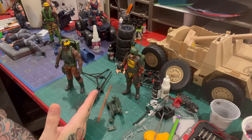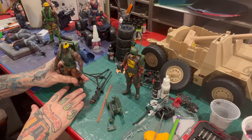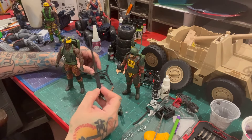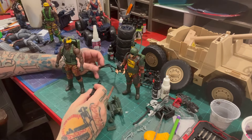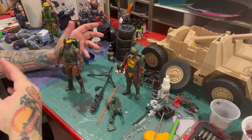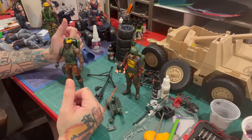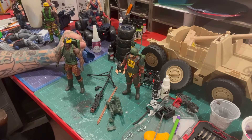I went to Target as they were restocking the toy aisle — they said they didn't have any, didn't get any. They checked on the little red phone thing and checked every store in the city and they were all out of both two-packs and the Tiger Paw. Then as I was sitting here working on some customs, they popped up on my Target app as in stock, so I went and they had three — I snagged two and left one.